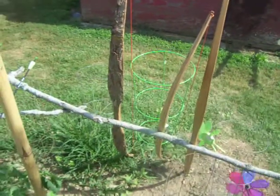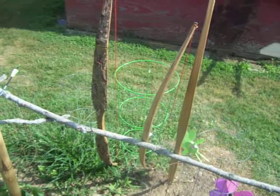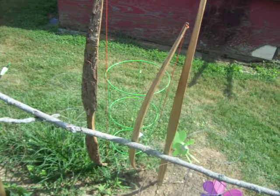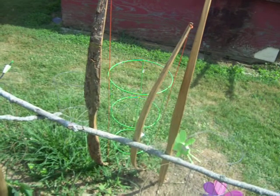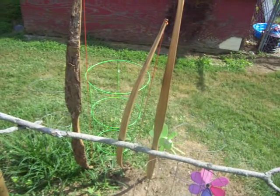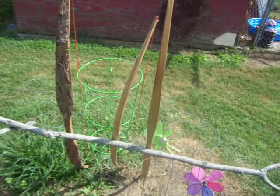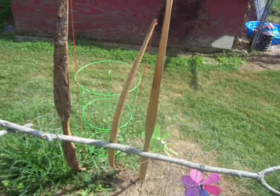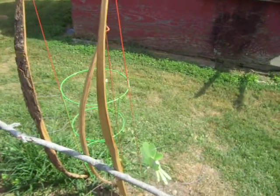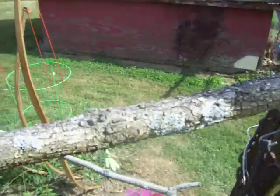We've got some more bows here — all hickory, came out of the same tree. On the left is the old camouflage, 60-pound pull. In the middle is a shorter bow, they call it a D-bow, basically like a wooden leaf spring — it pulls right at 44 pounds. And on the right, the last one is back to more of a traditional longbow at 28-pound pull.